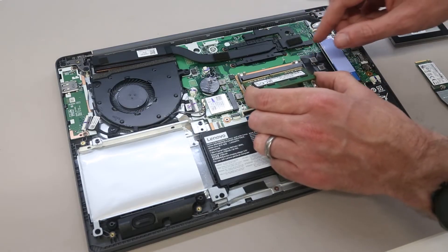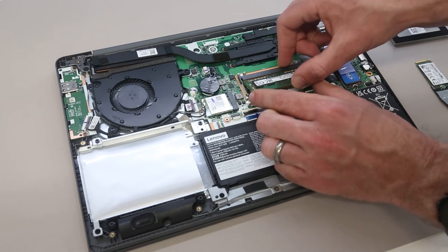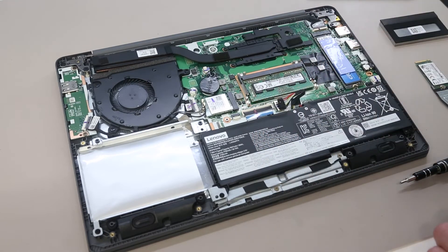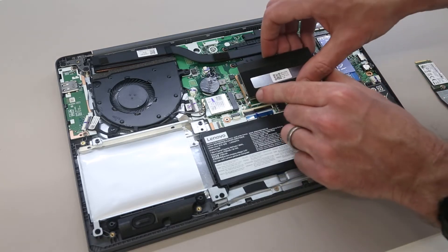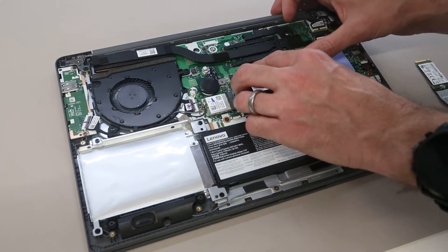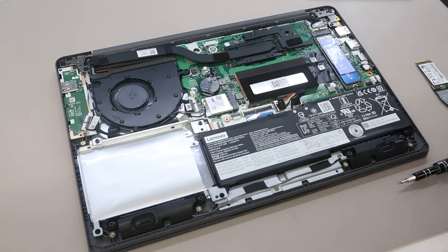We are installing a 4GB DDR4-3200 CL22 module into here. We're going to insert that, and then just press down like so. We then take the shield and carefully line that up to press back into the little clips and cover that back over like so.